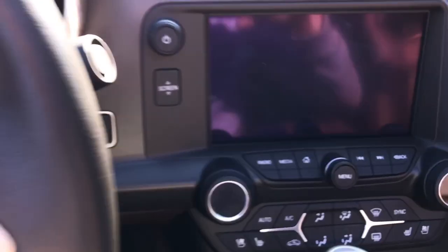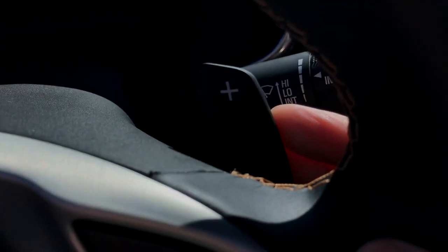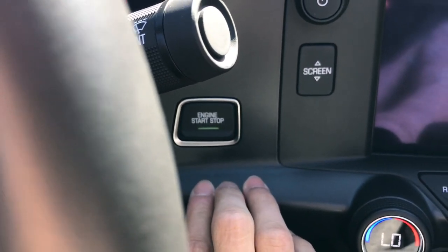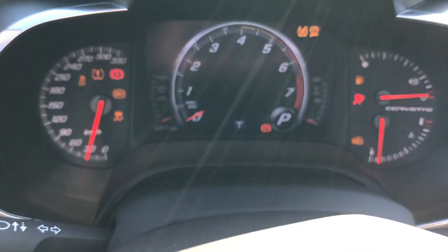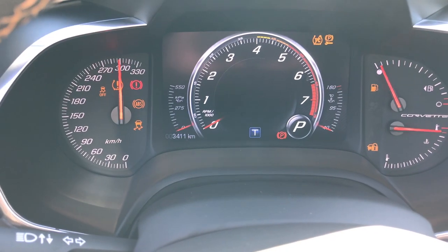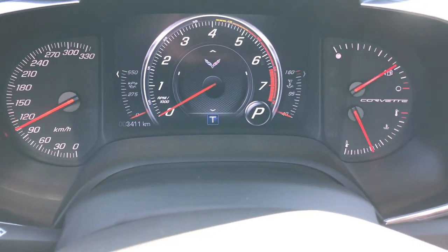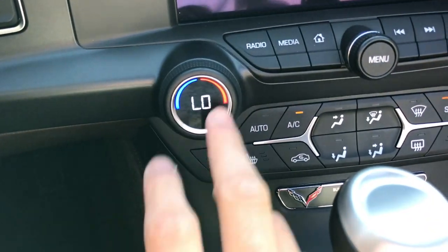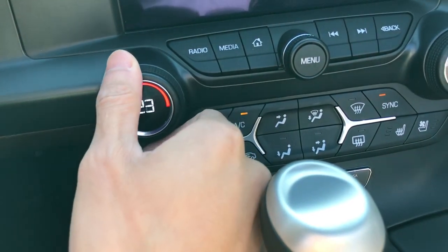Alright, so let's check this out. Push start. Also forgot to mention paddle shifters as well. Check this out — this is crazy. Let me turn that AC down. We have our knobs here with the little indicator inside of the knob, which is always cool. I like to see that.